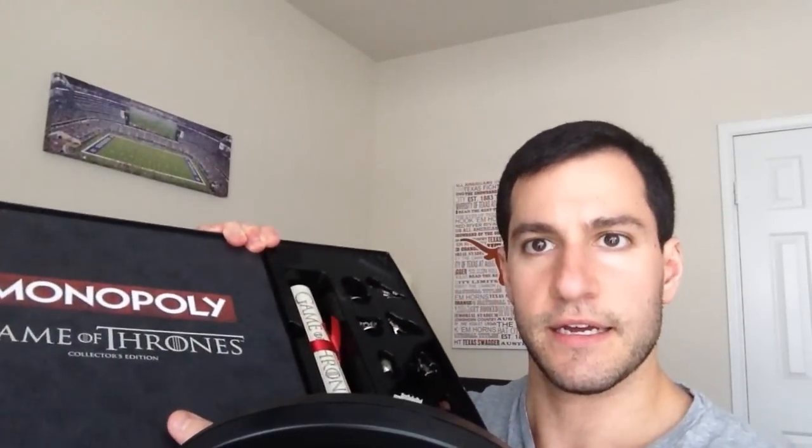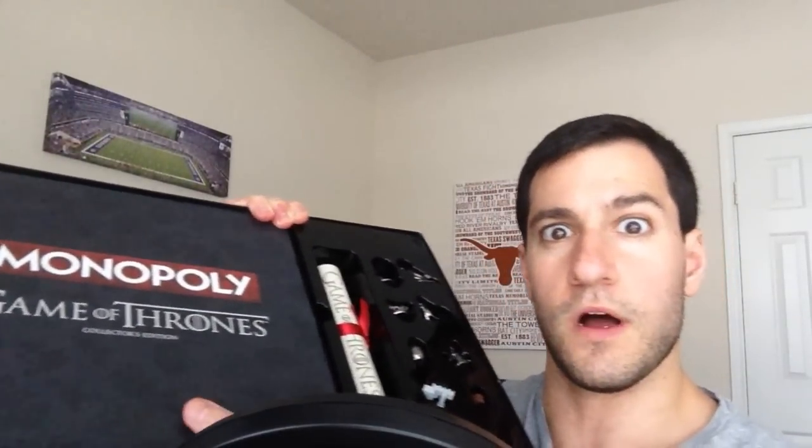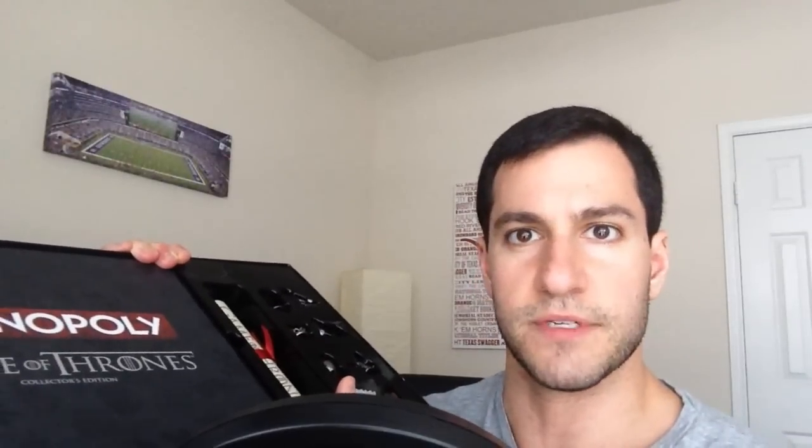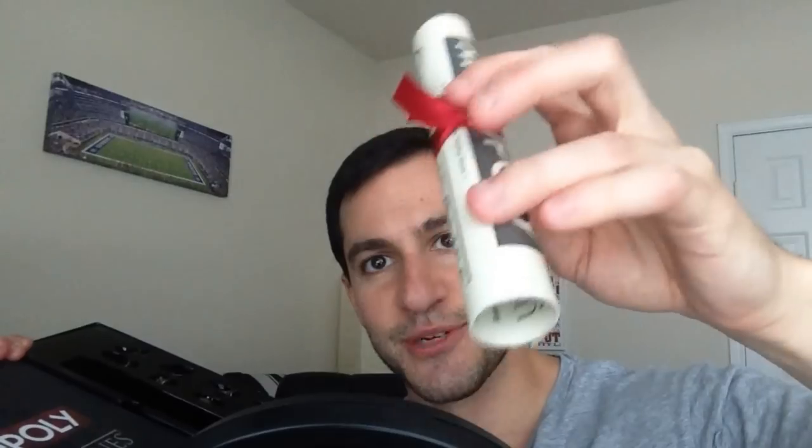So this is what it looks like when you first open it. It actually has the board right there, and there's the different pieces. I'll actually do little close-ups on them in a second. The instructions actually come as a little scroll, so I thought that was really cool. These are just supposed to be the instructions for the game, so there's nothing really crazy about that.